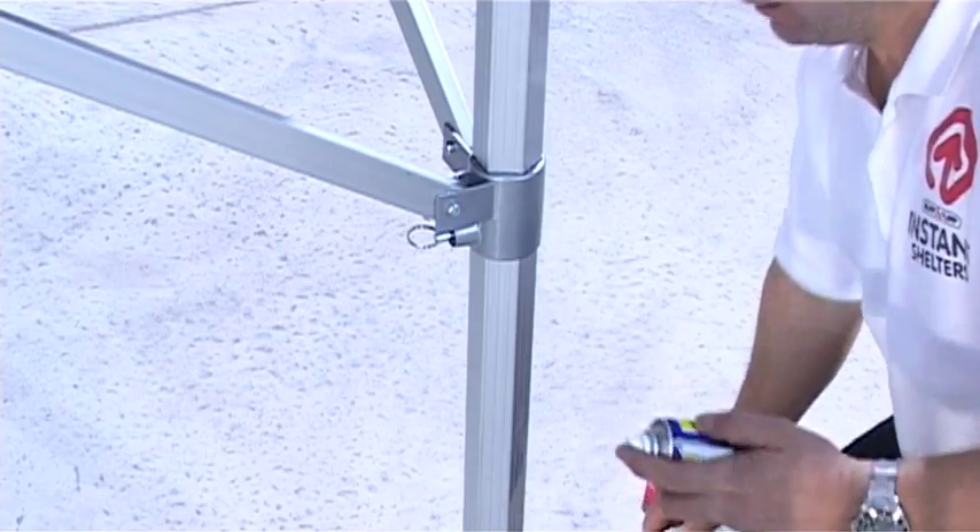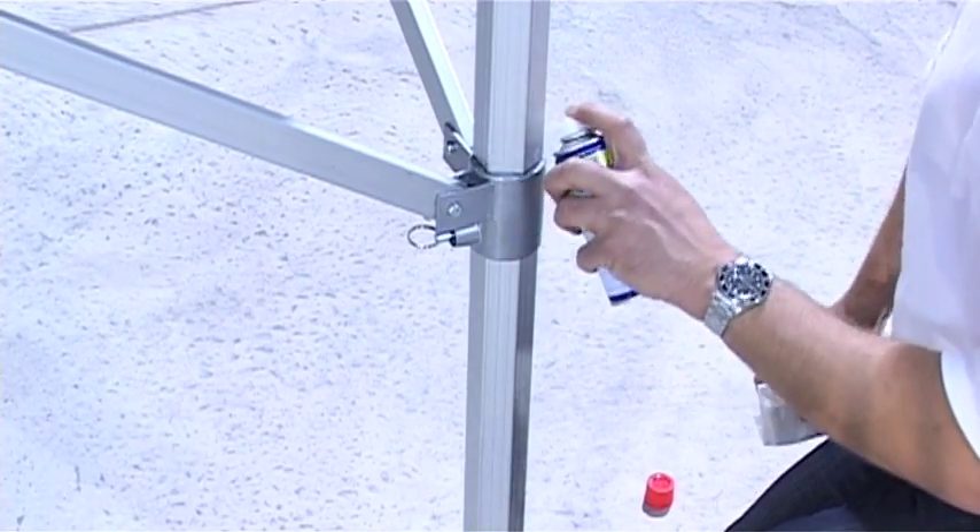If the shelter is being used for the first time, lubricate the sliding joints as shown.